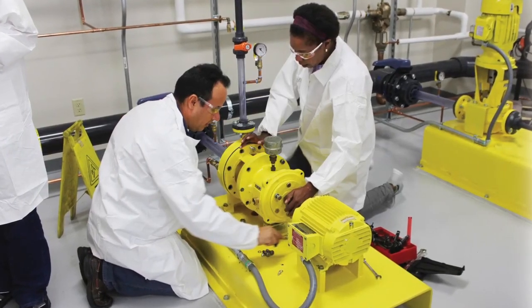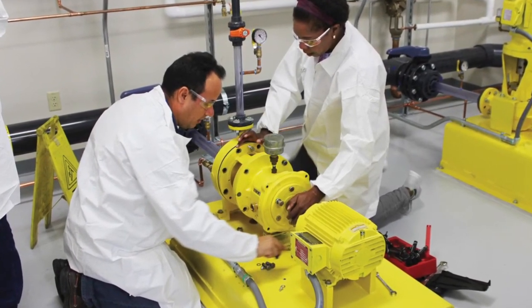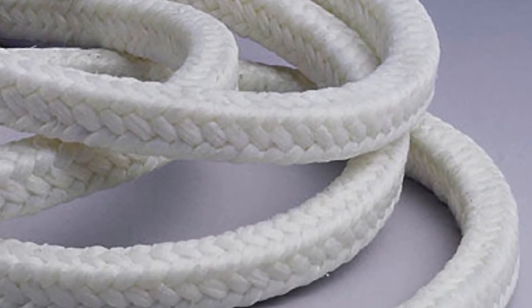Adjusting packing should also be part of any training program for operators. For example, many packing failures can occur when the packing is over-tightened during a retorque. Only short flats should be done, and if it is PTFE-based packing, there should be a time break between adjustments to allow the packing to heat up and grow without glazing.